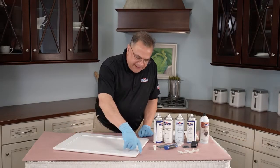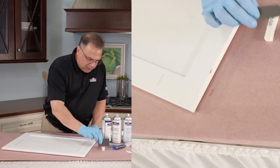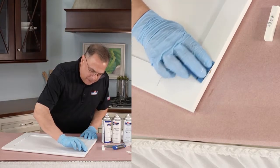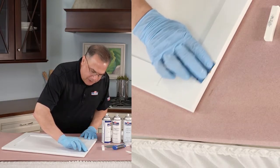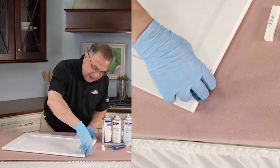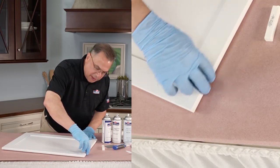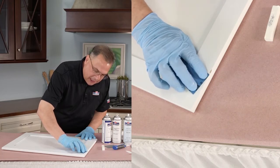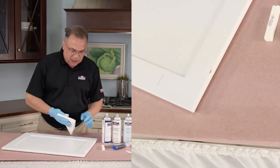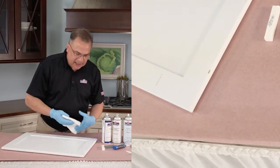Just like before, we have to sand both surfaces because we're going to be using the hard fill stick again, and we want those surfaces to be scuffed up. When we put a hard fill down, that hard fill has something to stick to. If you don't sand it, you're trying to put a hard fill on a piece of painted wood, and sometimes that wood is so smooth it really won't stick to it. So there we sanded it.